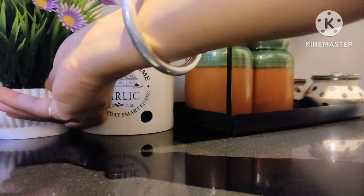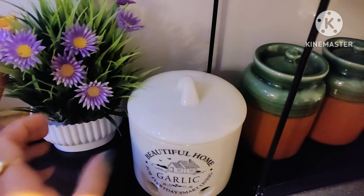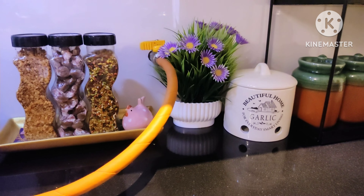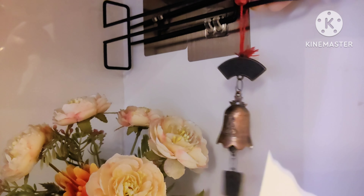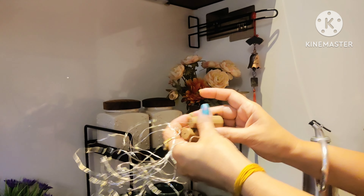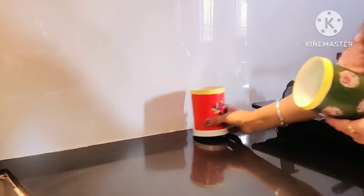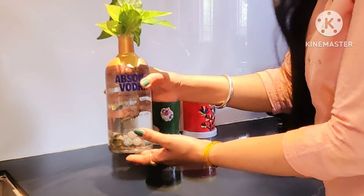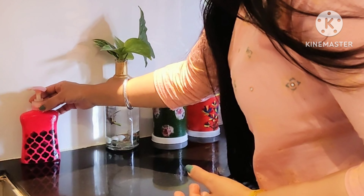I have put my onion and garlic container here and added an artificial plant, because there is less light here and live plants cannot survive, so I am using artificial plants. I bought this from an exhibition, and this bell I took from a second-hand shop — I liked it very much. I also had some fairy lights which I put back by the planter. On the bottom section I put items like the rim bar and rim liquid.